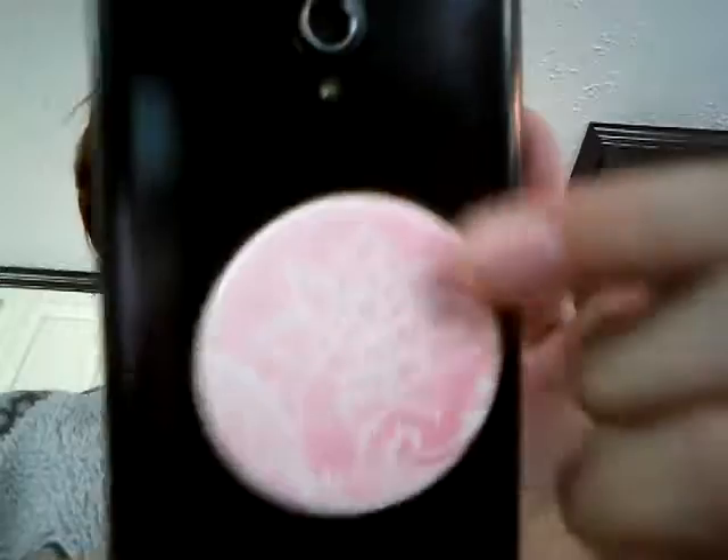When I say I got a pop socket — here it is! It's a magnolia pattern. I don't have a case on my phone. Yes, it is a ZTE phone, but it works pretty good — it calls out and I use Messenger to call and text people.